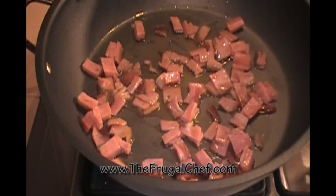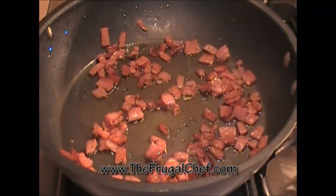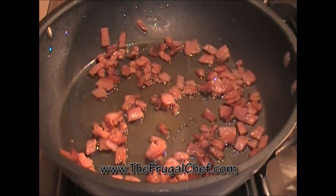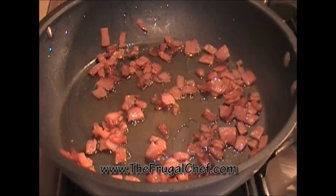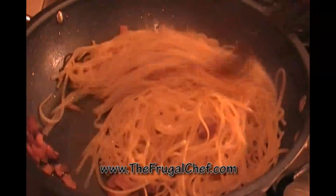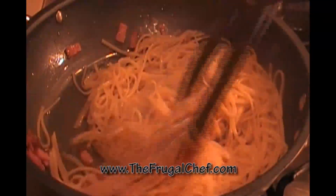The pancetta is cooked — it's nice and crispy. You have to watch out when you're frying pancetta because it tends to jump and bite you, so be careful. Now we're going to add our noodles to the pan, along with the cheese and eggs.